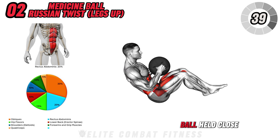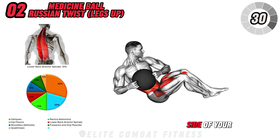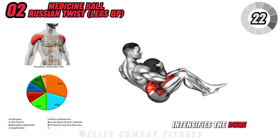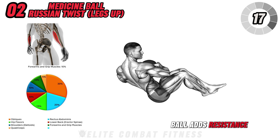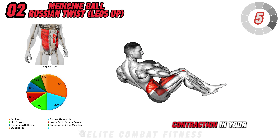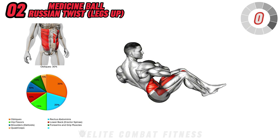Next, Medicine Ball Russian Twist with legs up. Sit on the floor with your knees slightly bent and a medicine ball held close to your chest. Lift your legs off the floor, balancing on your glutes, and start twisting your torso to bring the ball toward each side of your body. Keep your core engaged and control each rotation to prevent swinging. Elevating the legs intensifies the burn in your core, especially in your obliques, and holding the ball adds resistance, making the movement more effective for sculpting your waistline. A common mistake is leaning too far back or rounding the back. Fix this by keeping your spine tall and twisting slowly to feel each contraction in your obliques.